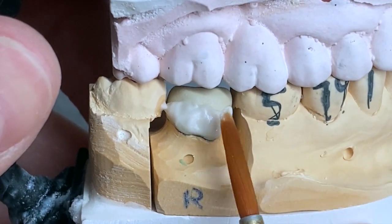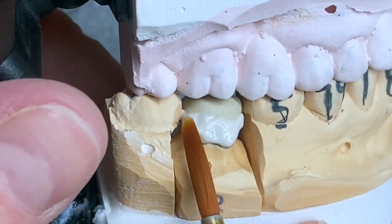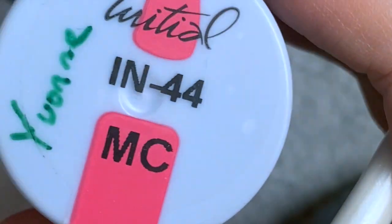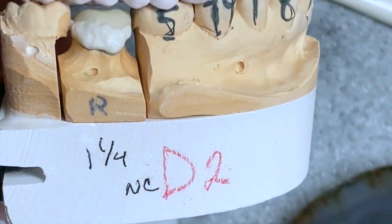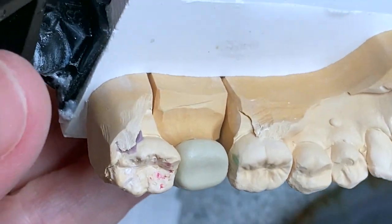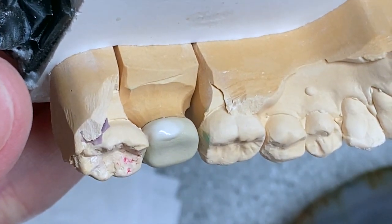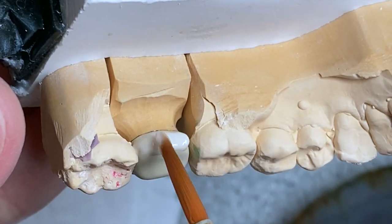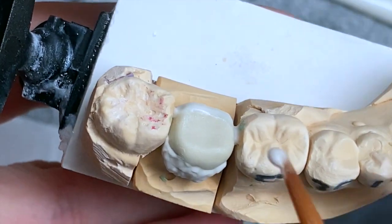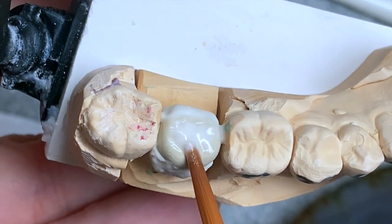So first I'm applying inside porcelain. This porcelain looks like this, but you can use any kind of opaceous dentine instead — corresponding to the shade that you have. So I apply it around the margin and also on the occlusion.